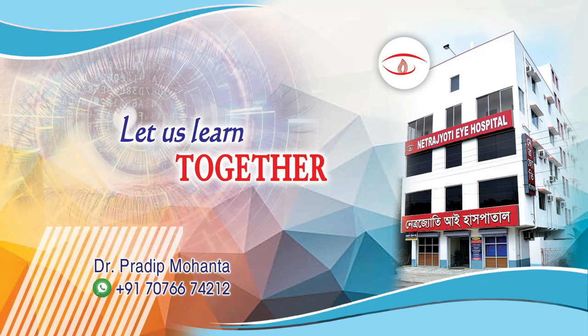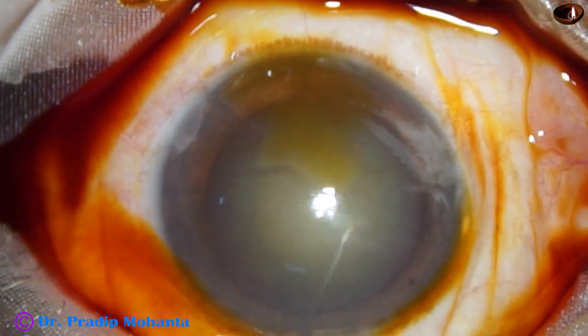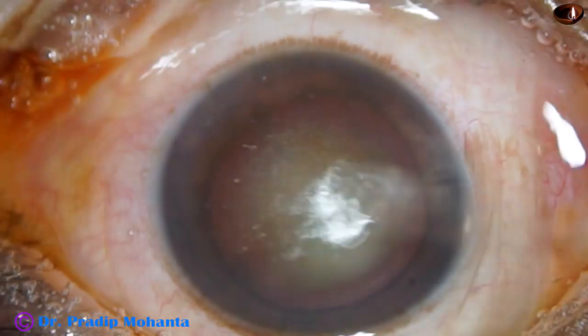Friends, welcome to my workplace at Rana Ghat, West Bengal, India. This is a totally unedited recording of phacoemulsification for cataract with grade 3 nuclear sclerosis.